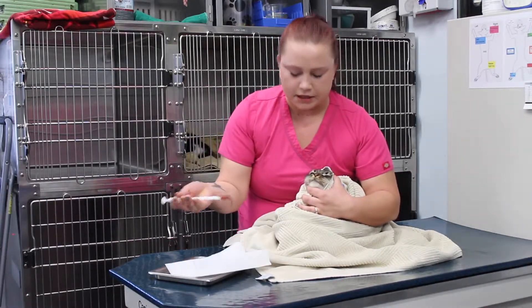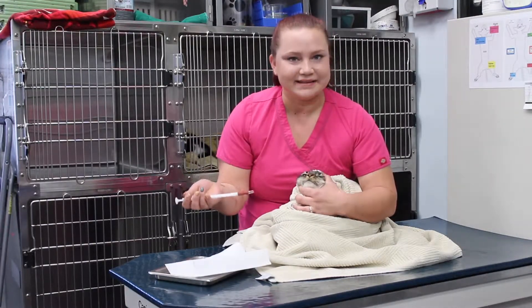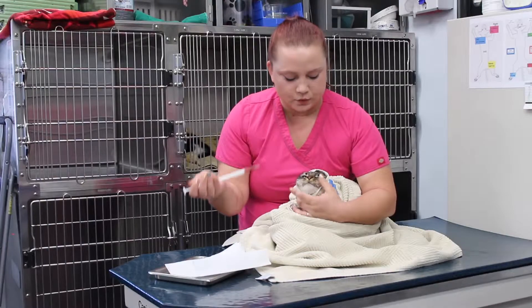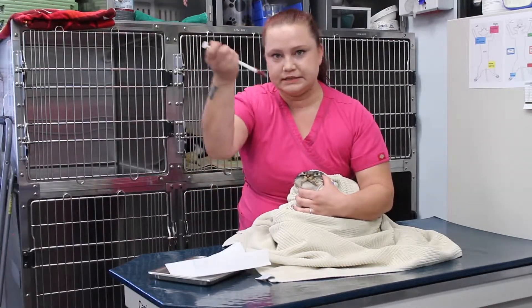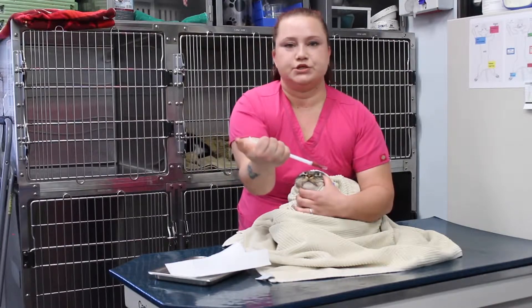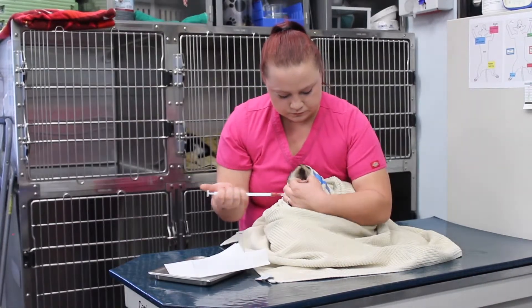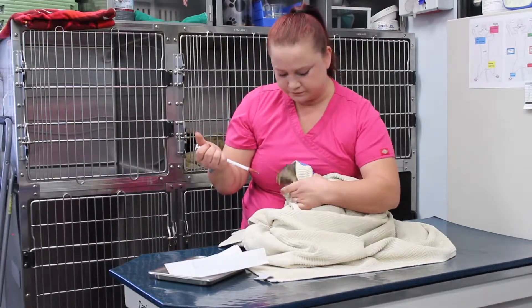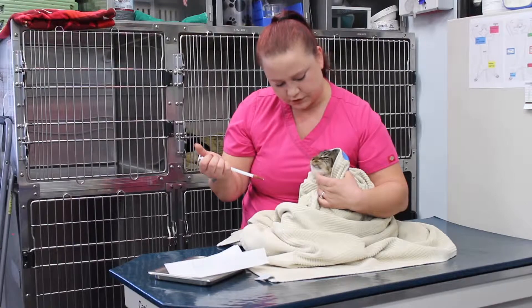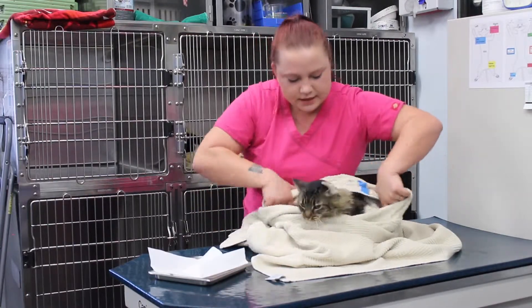Next I am going to take the pill gun, and again with my thumb and index placing behind the canines, in one swoop I'm going to go over the tongue and down the throat and press the trigger. Open, up and over, down and pull the trigger. Good job Capybara. And she's all done.